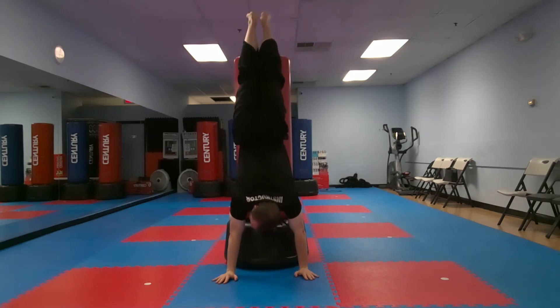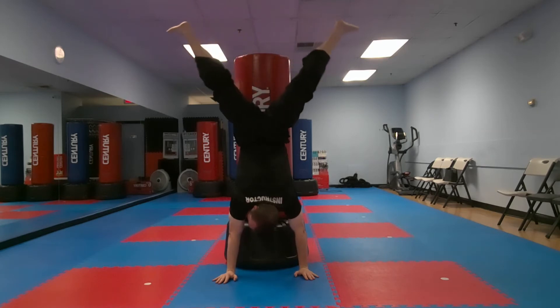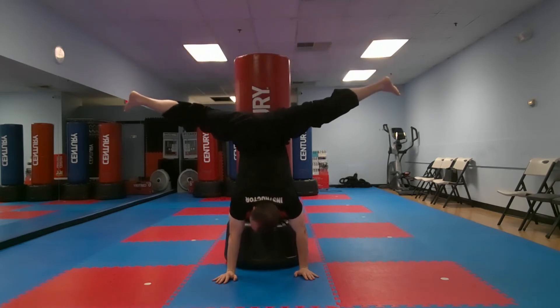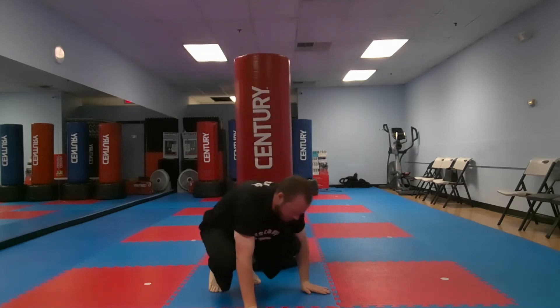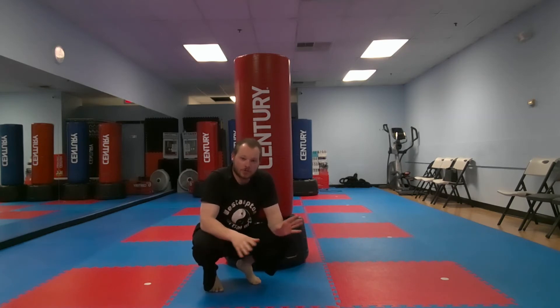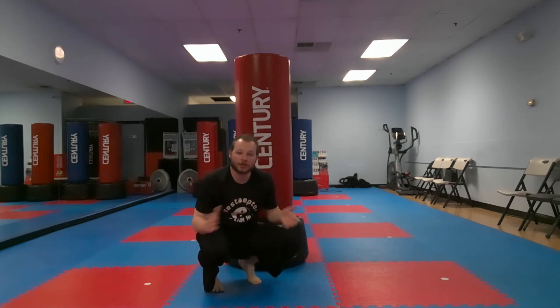I'm gonna slowly spread out my feet as far as I can, then come back and walk down. Make sure you spread your feet slowly — if you do it really fast you could fall down and hurt your leg. You don't want to do that. So slowly bring down your legs.